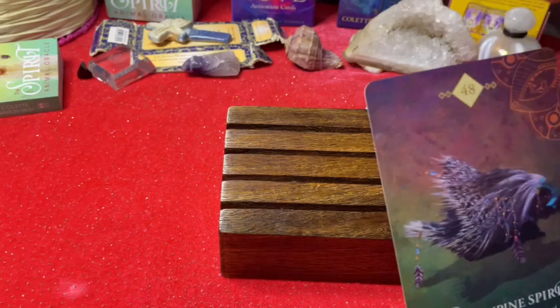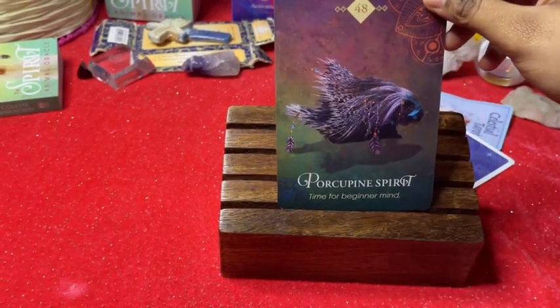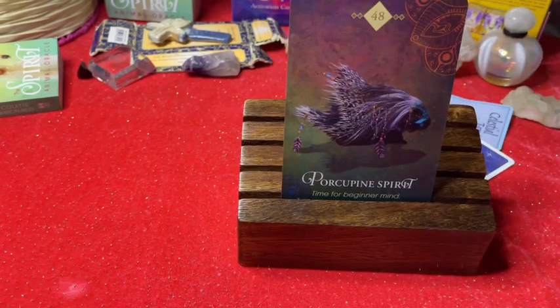We have the Porcupine Spirit — it's time for a beginner mind. It's okay if you're not professional or not thinking about things exactly how you should. It's okay if things are not always perfect and not turning out according to your expectations. Don't worry, don't feel bad or irritated about how life is — it's okay.